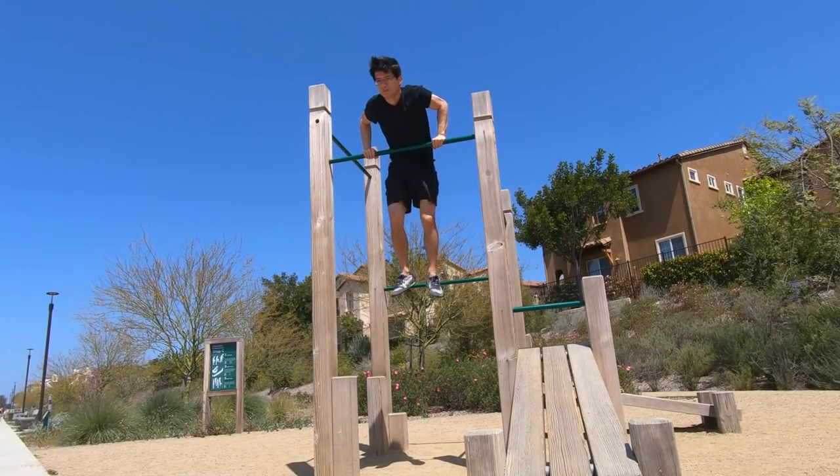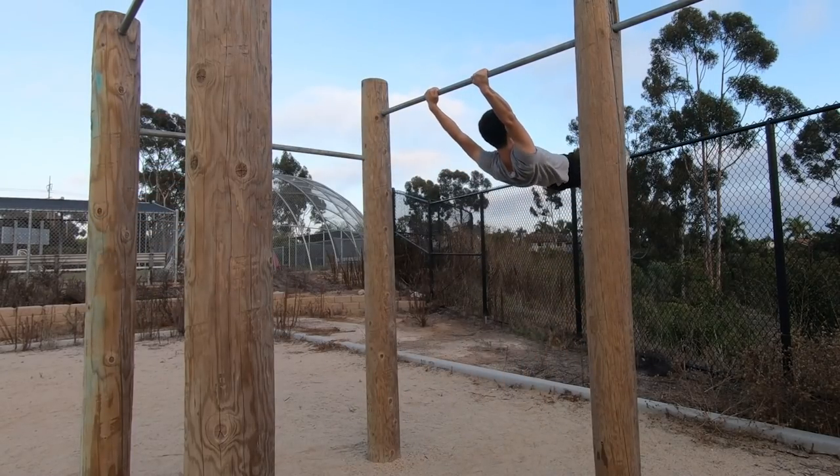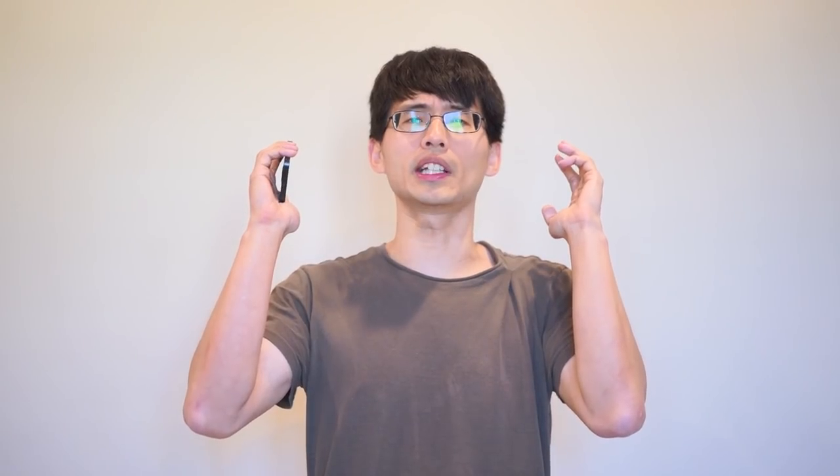A few months ago, I learned the front row, the dynamic muscle up, and the swing 180. I can do each of them individually, so naturally the next step is to combine them and do my first mini calisthenics freestyle combo.